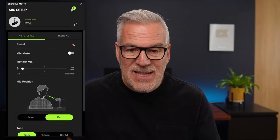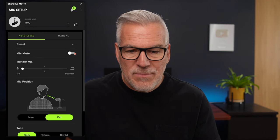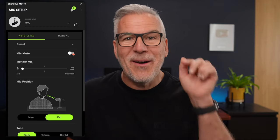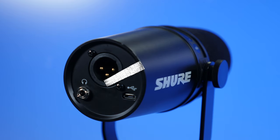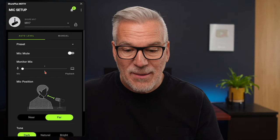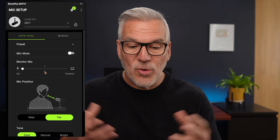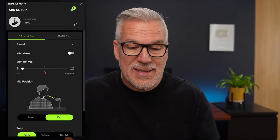Right at the top there are presets — you can save your settings once you've done them, but we don't need to worry about that. Muting the microphone: if I do that now, you're not going to hear me. Then there's this monitor mix. You may have noticed the back of the microphone has a jack for headphones. This is really the mix — do you want to just hear your voice, or do you want playback from your computer audio as well? We're not using that, so it doesn't matter where we set it.